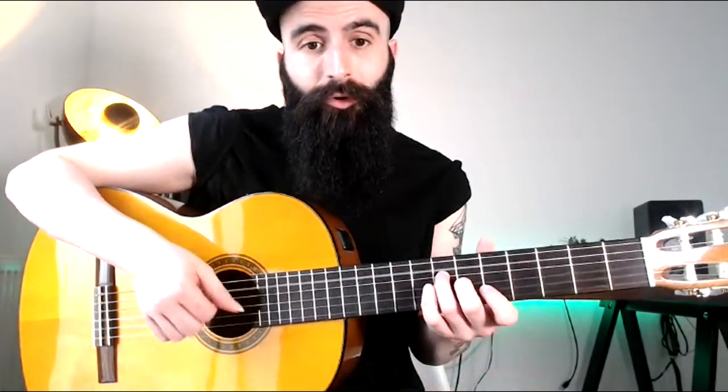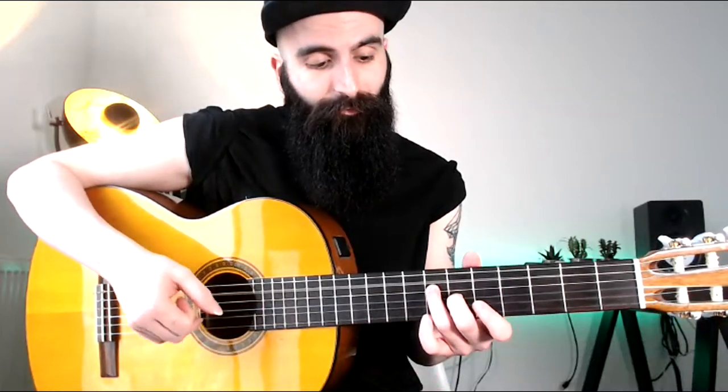I recently uploaded a couple of videos on Brazilian music here on this YouTube channel. The first one was on how to play a song — one of the classics of the Bossa Nova, the Brazilian guitar — which is The Girl from Ipanema, or Garota de Ipanema, by Antonio Carlos Jobim. The other one was just a Brazilian groove noodling around one chord, trying to introduce some of the clichés of the Brazilian music.